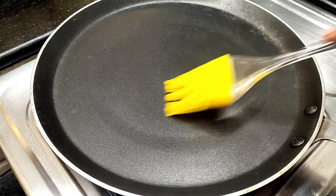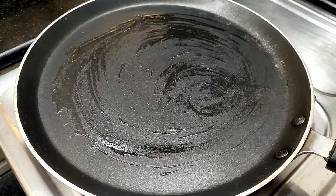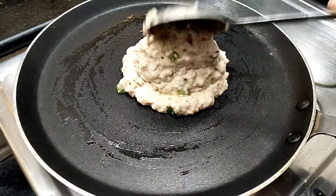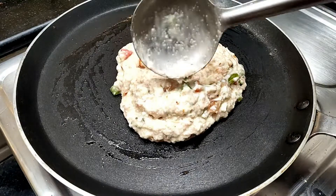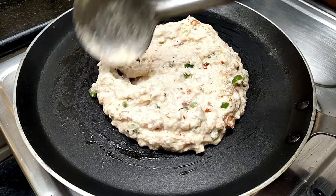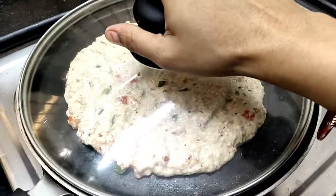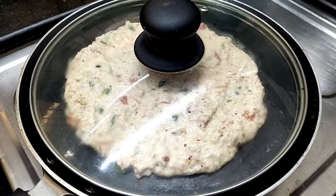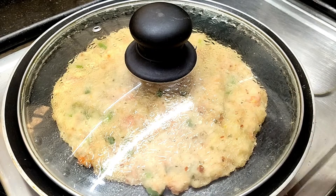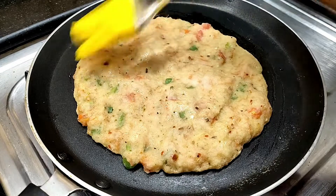Let's start with this dish. We have to apply salt to the dish. You can give it a small size — I will make it a small size. Put it in slow flame. Check it in 2 minutes. You can see that it is dry.